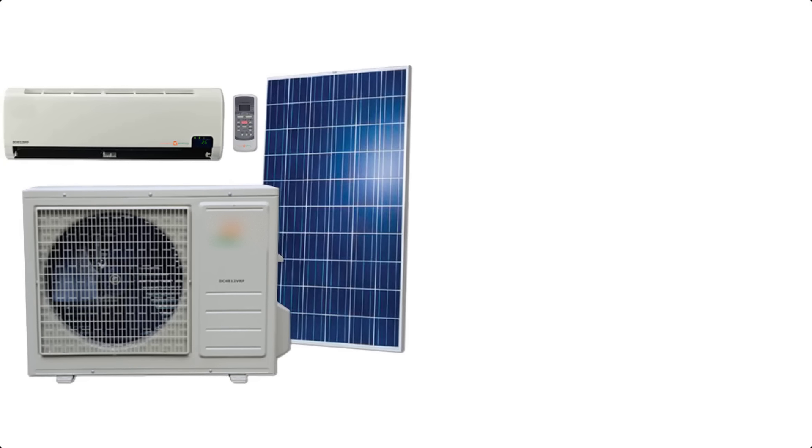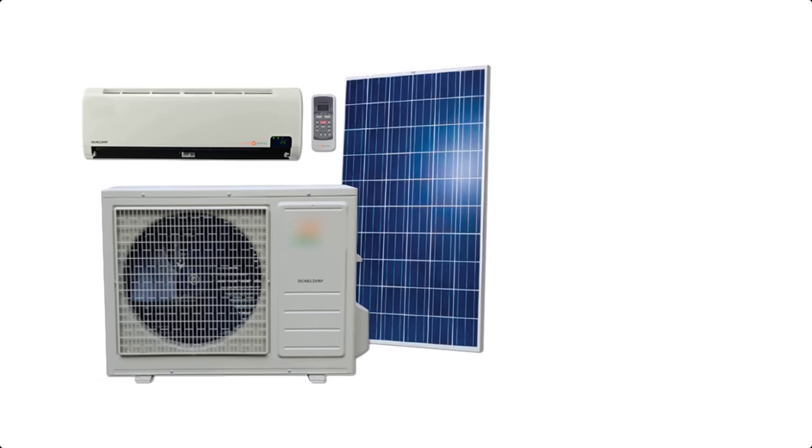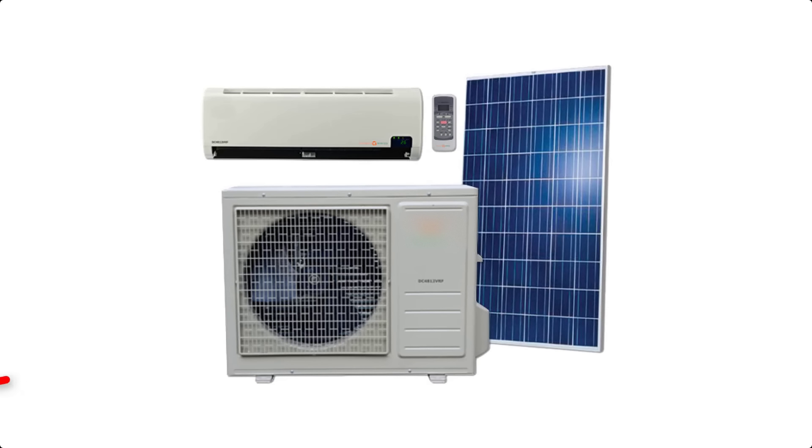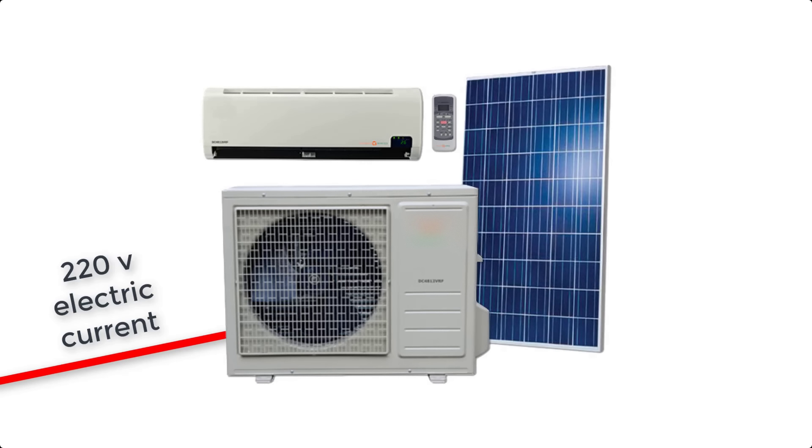Please note that you don't have to live in an off-grid house to possess this kind of technology. There is also a version of the device that you can connect to the grid. What's interesting with this version is that it also comes with solar panels, but you don't have to have batteries and chargers and everything. When it's sunny, the AC takes its energy from the solar panel, and when it's not, it takes it simply from the network. In doing so, you can save up to 80% of the energy compared to a conventional air conditioner during daytime solar operation.